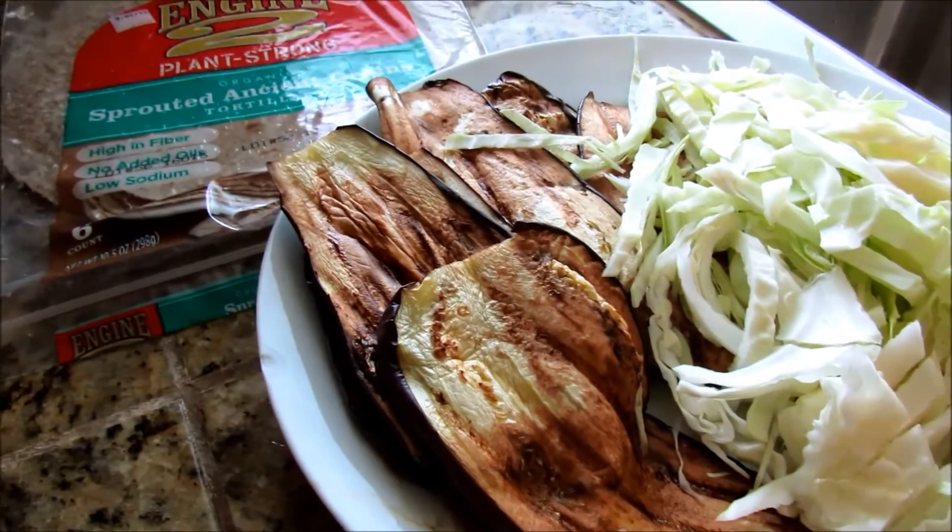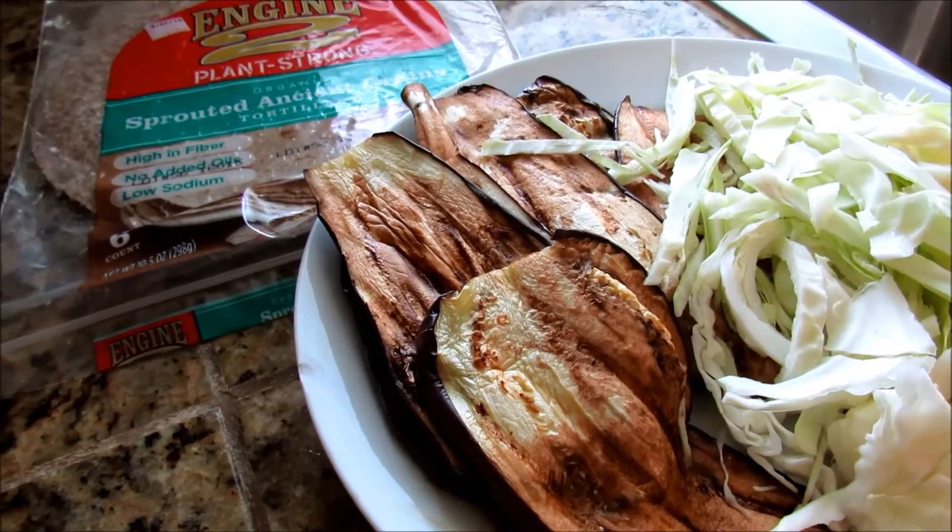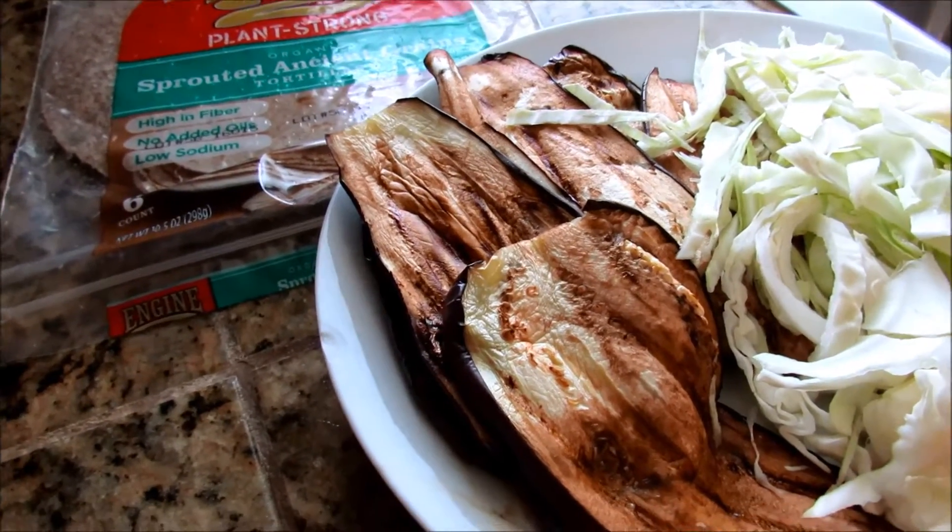So what I'm gonna do is I'm gonna put all this in a wrap, pour a little bit of tahini on it and I'll show you what that looks like here in a sec.